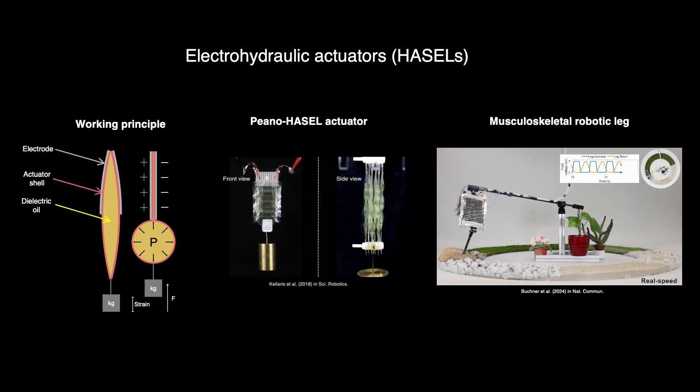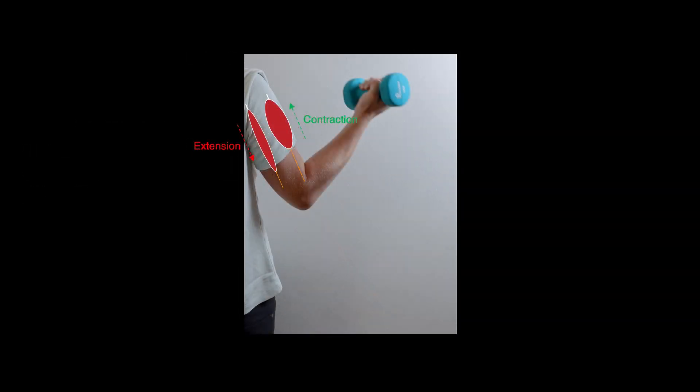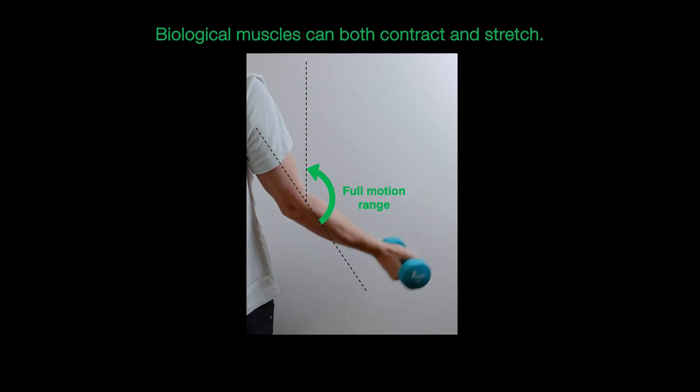However, to truly mimic natural movements, we must consider how muscles operate in antagonistic pairs. When we lift an object, our biceps contracts while our triceps elongates. This coordinated action enables the elbow joint to achieve a full range of motion.